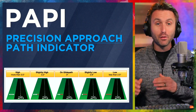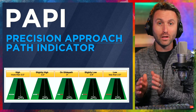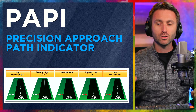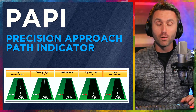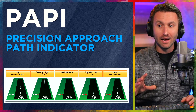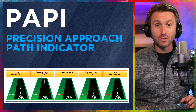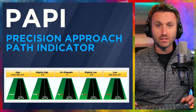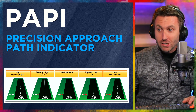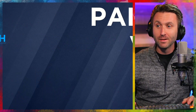As opposed to the PAPI — precision approach path indicator. Look at the different options here. Again there are only four lights, but five different combinations and outcomes. Not to mention the way it's laid out horizontally, as opposed to two rows vertically. All white tells you that you are more than three and a half degrees above the glide slope. Three white, one red — you're slightly high. Two white, two red — you are in the slot, on that three-degree glide path. Three red — you're slightly low. And all red means you are less than a two-and-a-half-degree glide slope to the runway. PAPI — the P stands for precision — and precision gives you a lot more options in terms of telling you exactly where you're at. It's a much more precise way of determining your glide slope.